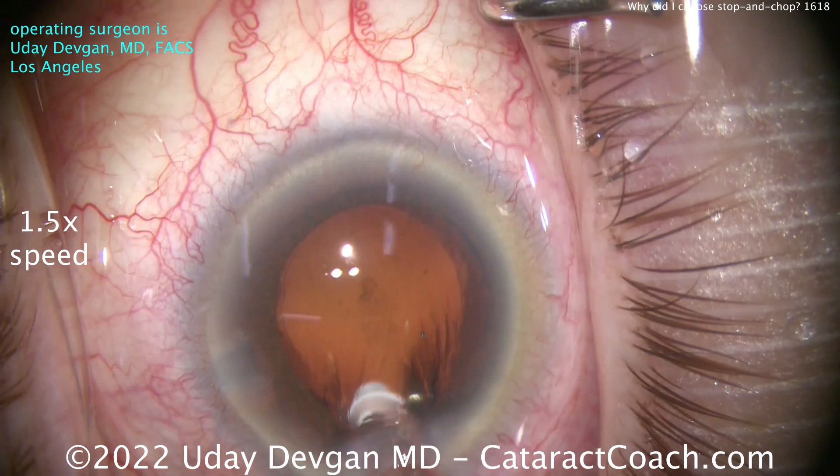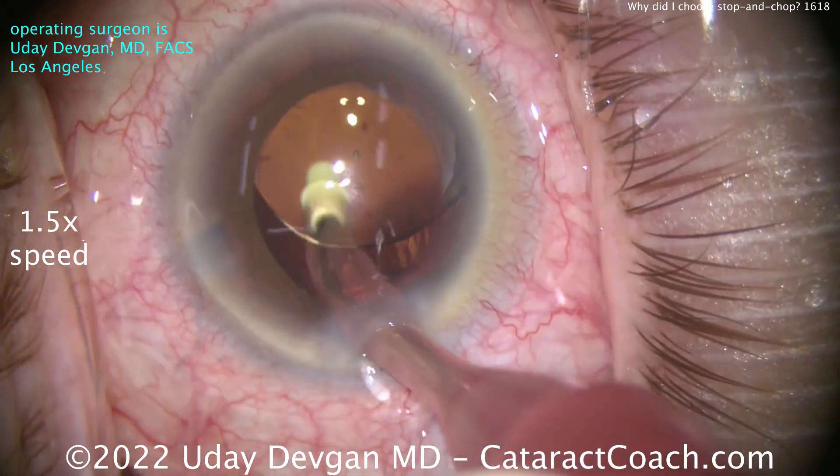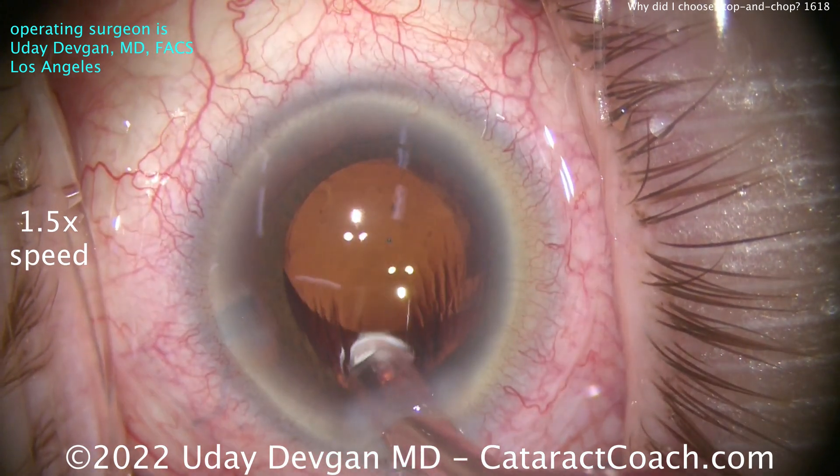Now going back in, getting that sub-incisional cortex — that little bit can be removed. Let's go behind the IOL. The rest of the case is going to be pretty easy.